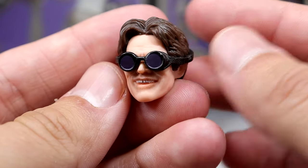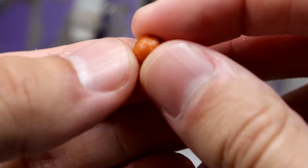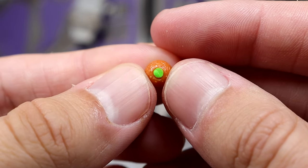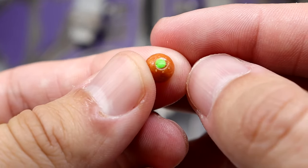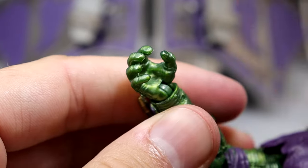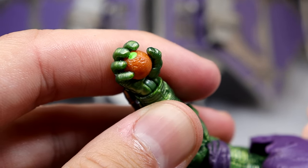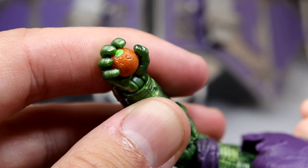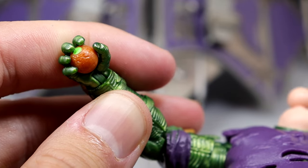You also get one pumpkin bomb. For $49.99 it would have been nice to get three or four, but you get one. It's very tiny so you have to be careful — it has a little bit of green paint and a tiny orange ball. He can hold it in his right hand; it's a little difficult to get out once he's holding it. I wish you could store a few of them on the glider like you could on the old Green Goblin figure. No interchangeable hands though.